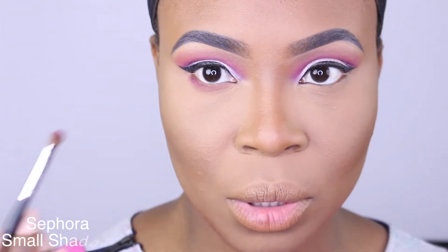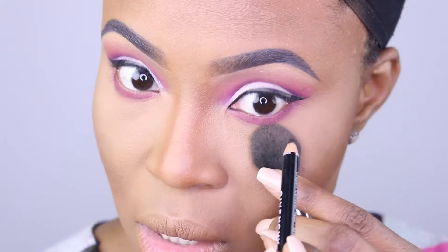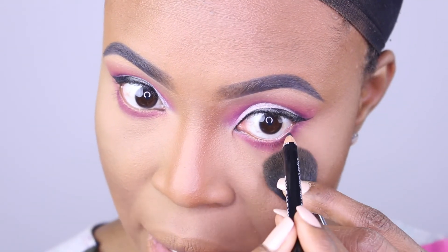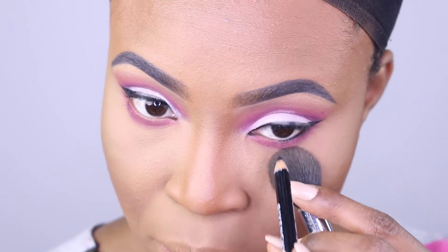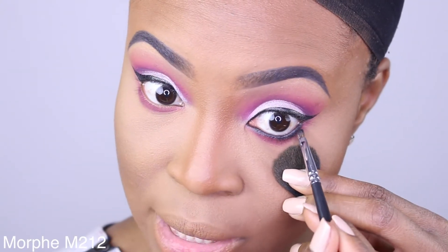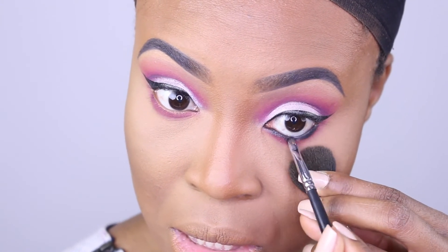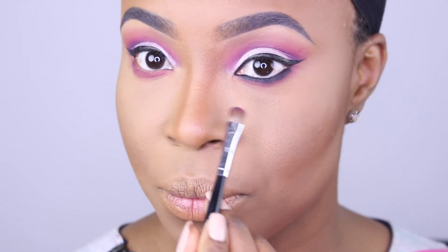I'm gonna really blend this one out because we're going in with black after. Next we're applying some black eyeliner — this one is Givenchy, but just whatever black eyeliner you have. I'm gonna use a tiny bit of black eyeshadow to set this, then reapply some of the pink shade just to tame that a little. I just applied Cocoa Lashes in style 501 on this eye and I'll pop the other one on real quick.